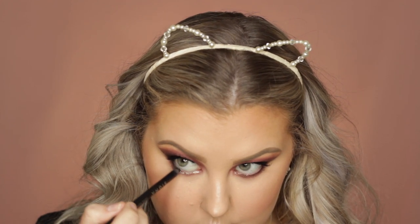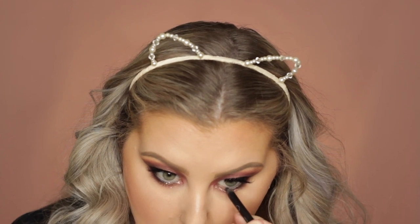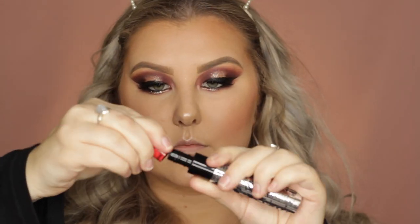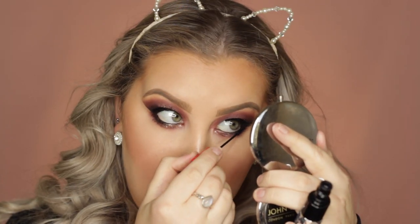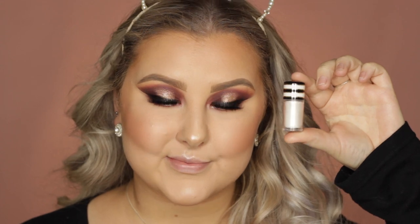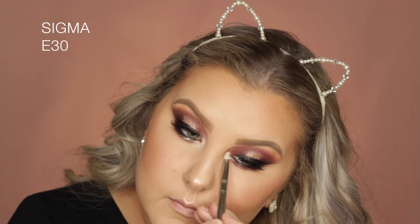Then I used the Sigma Longwear Eyeliner Pencil in my waterline. For my lower lashes, I used the same MAC mascara but with the little tiny wand that comes in the top, which is amazing for lower lashes. Then to highlight the inner corners of my eyes, I used the MAC pigment in Vanilla.